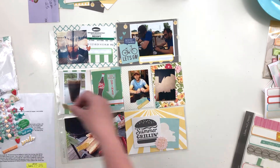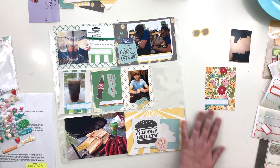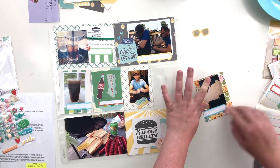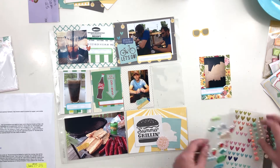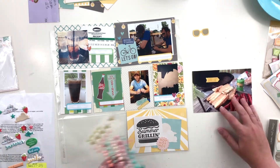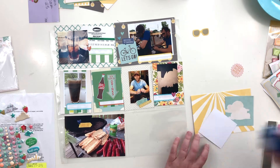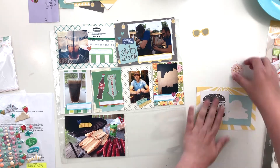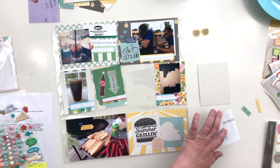Everything just came together and it was a lot of fun to create. The hardest part with older spreads is sometimes the photo quality — most of these were taken with my phone at the time, which wasn't as good as now. I did have a point and shoot but I don't think I used it often. One photo is of me taking down wallpaper in our dining room and it's a terrible photo, but it's better to have an imperfect photo and have the memory documented than to leave it out just because the quality isn't what it would be today.